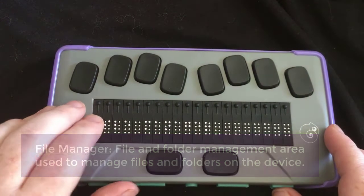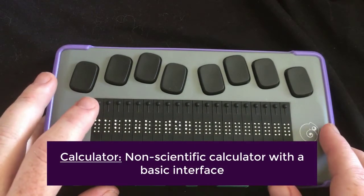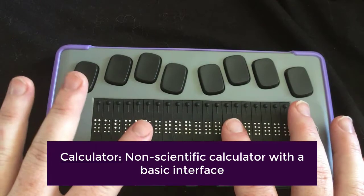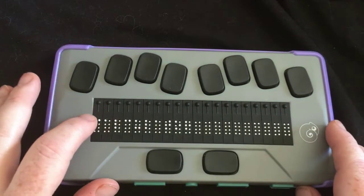We're going to go ahead and go down again to the calculator — again, very simple calculator. It's not going to do your calculus with you or anything like that. It's just going to be pretty basic. It's not a scientific calculator either. It's just a basic one if you need to have one with you.